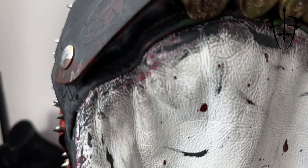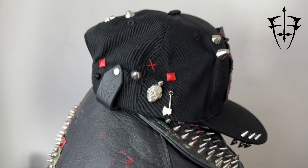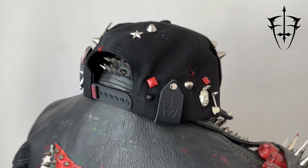To finish off the cap, I hand-stamped a ForTheFly leather tag using stamps that I 3D modeled and printed myself. It's a small detail, but it adds a personal touch to the cap that really ties everything together. I like to mix a rough-around-the-edges punky vibe with some classy little details.